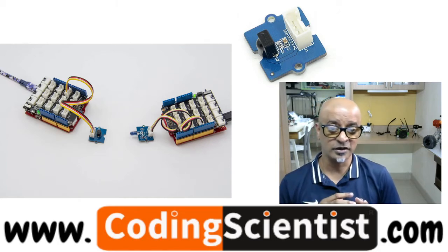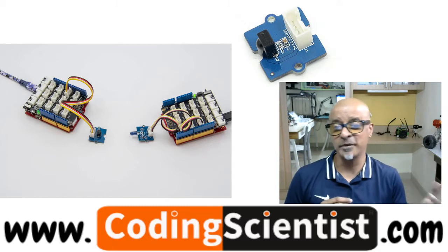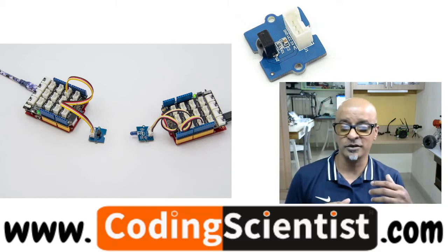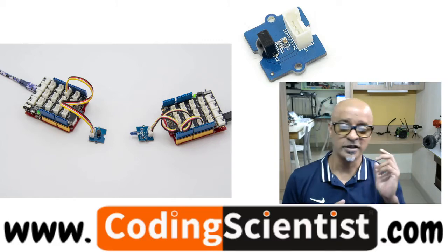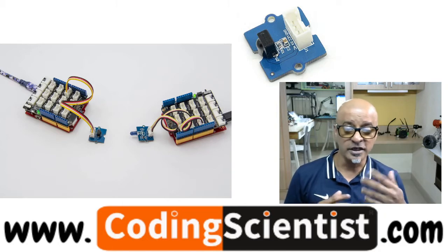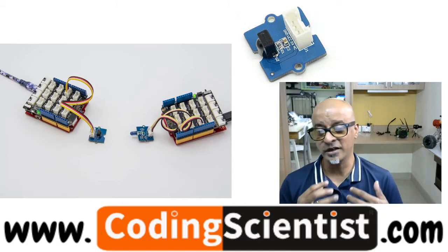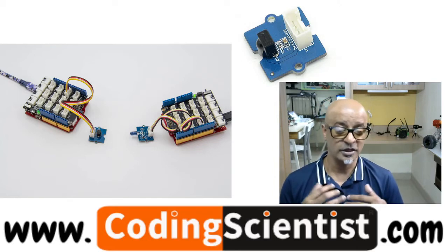There is an IR detector on the infrared receiver which is used to get the infrared light emitted from the infrared transmitter or emitter. In the previous lesson you saw the blue color LED which throws the infrared emission. The IR detector has a demodulator inside which looks for modulated infrared at 38 kilohertz.